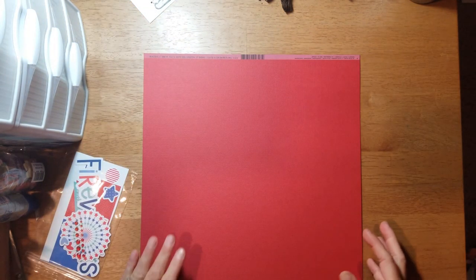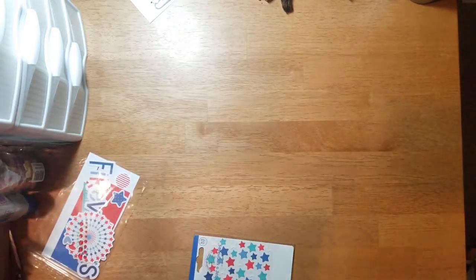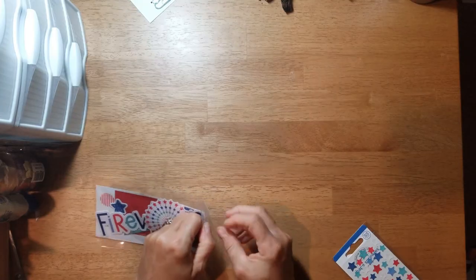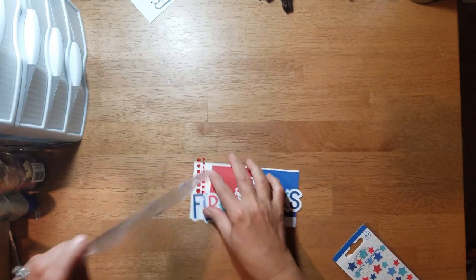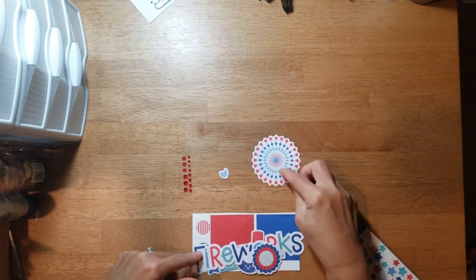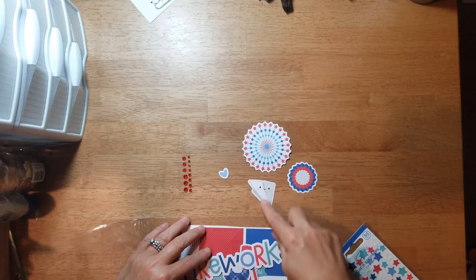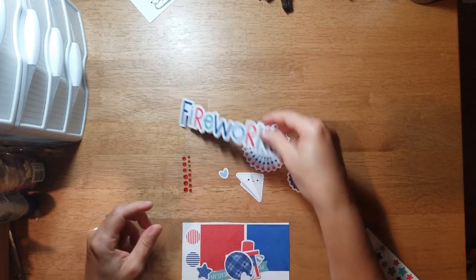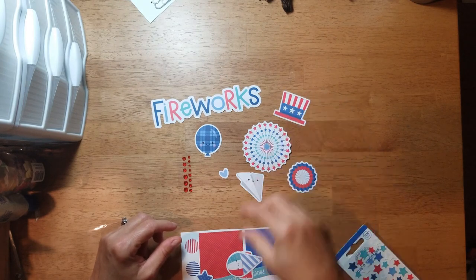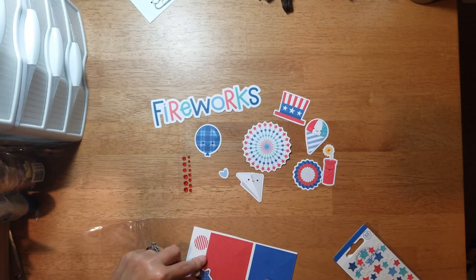Then there are two sheets of basil called 'Maraschina.' The embellishments that came in that paper set include some pretty red rhinestones, a little heart that looks like a firework bursting in the sky, stars, a little red-white-and-blue pleated circle, a little paper airplane that says 'Fireworks,' a blue plaid balloon, an Uncle Sam hat, a snow cone, a firecracker that's lit, and 'Proud to be an American.'